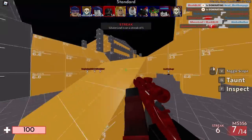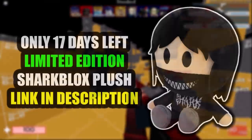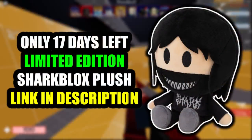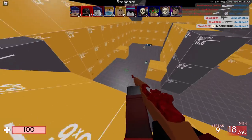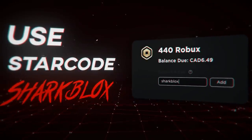If you guys enjoyed this video, make sure to leave a like and subscribe. If you'd like to support me and get a limited edition Sharkblocks plush, the link is in the description. Keep in mind this plush only has 17 days left before it's off sale forever, so if you guys want it make sure to go ahead and cop it. Thank you so much for watching and I will see you guys in the next one.